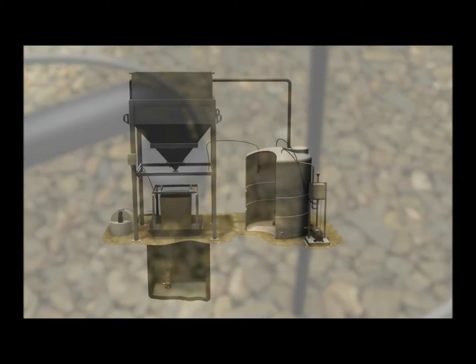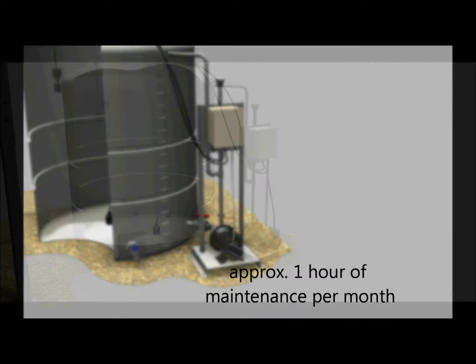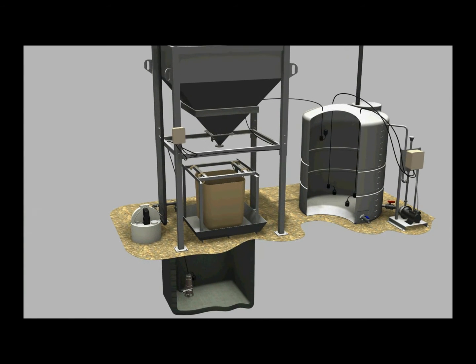Utilizing a variety of industrial components, the Hydro Settler has been designed for very little ongoing maintenance. The system processes water through settling. There are no mechanical filters or membranes to get clogged.